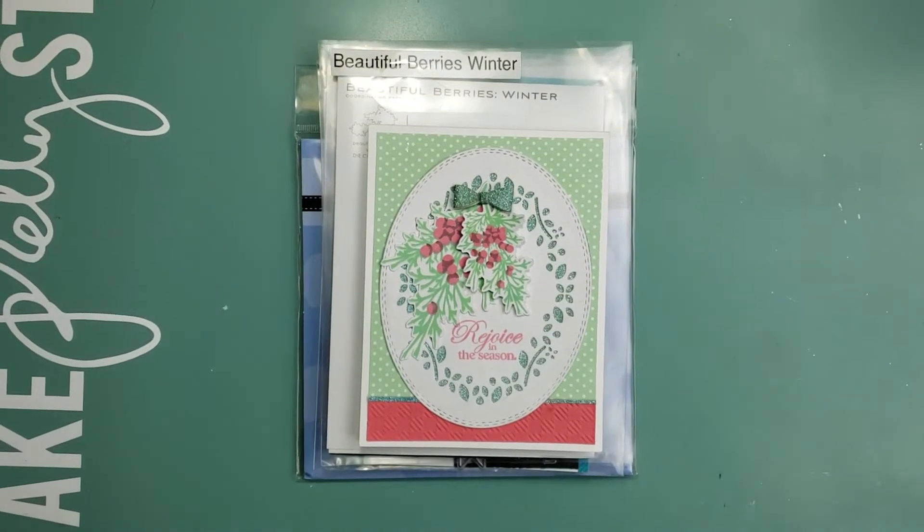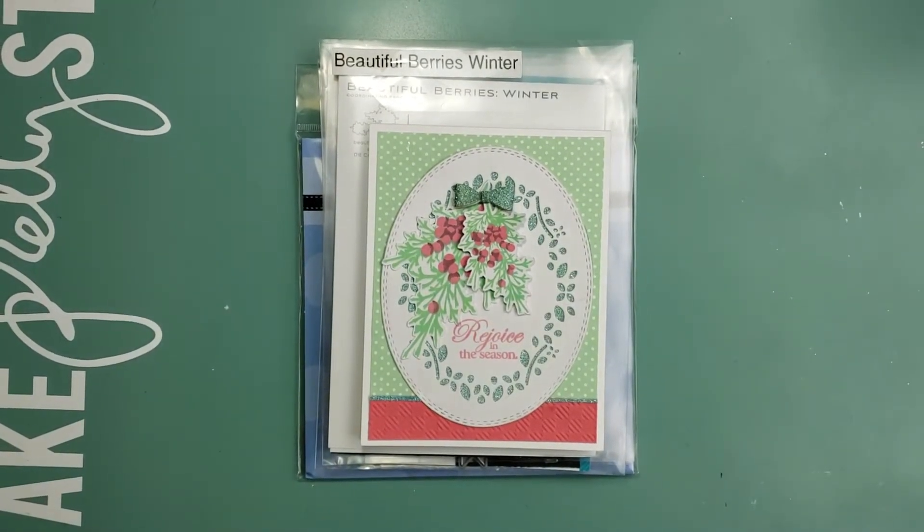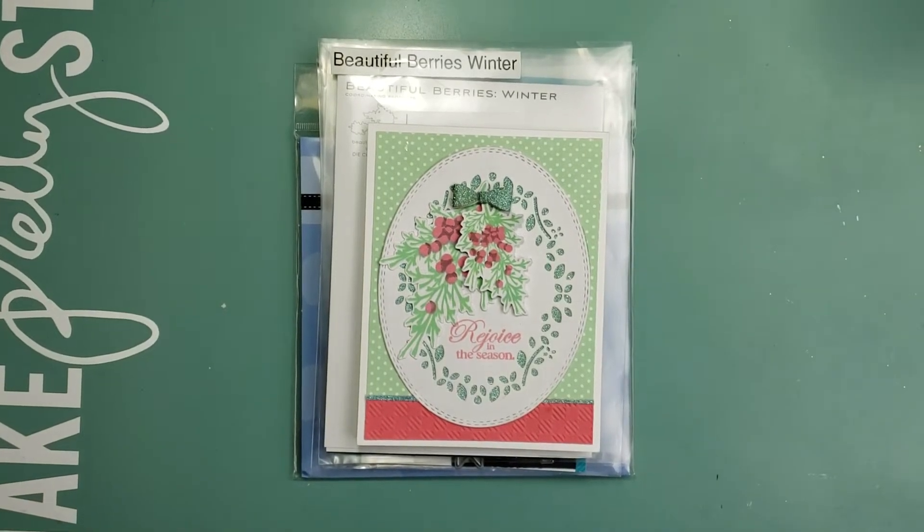Hello everyone, welcome back to Mad About Cards and Crafts. My name is Marla. Today I have several cards to share from a swap for Paper Tray Ink.